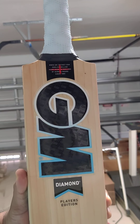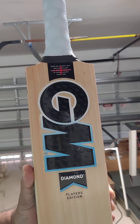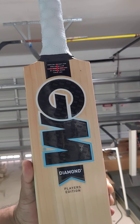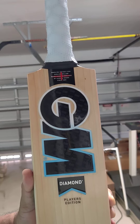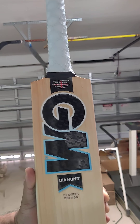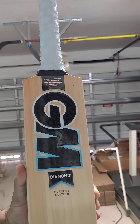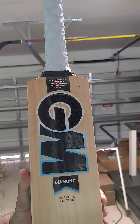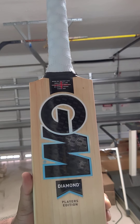Hello everyone, a very special review today. We received our GM 2021 shipment this week — a few player edition bats, including the Ben Stokes one. This is one of the most popular bats right now. Some SS bats like the Pandya or Puran or the KL Rahul or Rishabh are popular, but similarly the Ben Stokes GM is very popular. We got two and both of them are already sold.